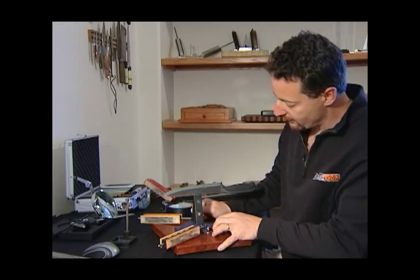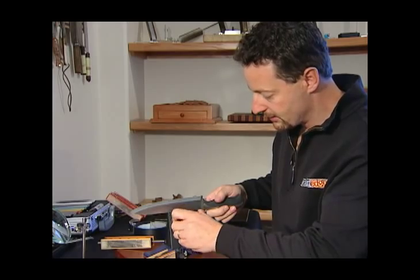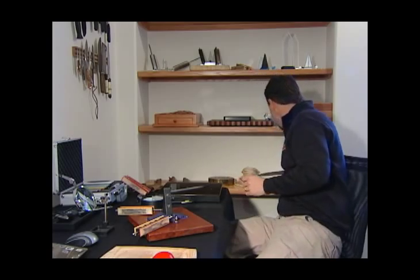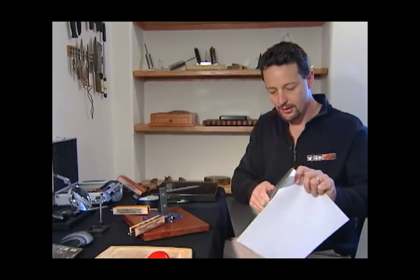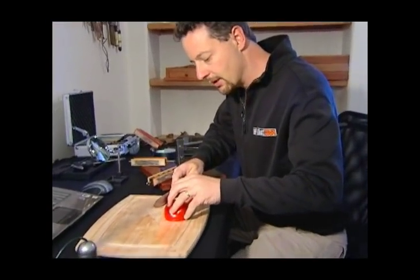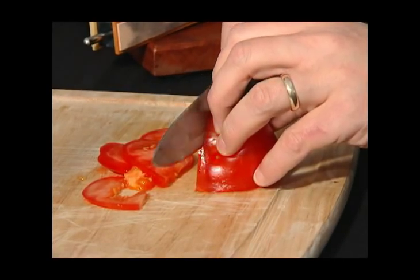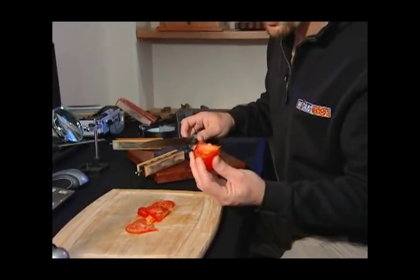I'm just finishing up this chef's knife here. Nothing extraordinary about the knife — it's just a simple one from a set I bought at Target. We keep a lot of these around for testing here in the shop. I was just stropping it, and you can see that it's very, very sharp. I can show with the tomato that it's cutting just beautifully. We can cut real tiny little slivers, and this is actually a very squishy, old tomato for the purpose of showing how sharp it is.